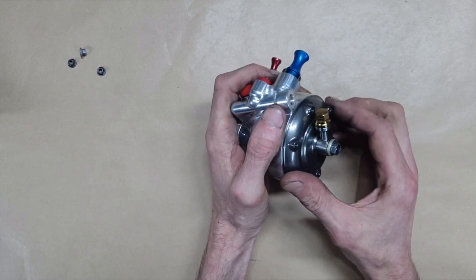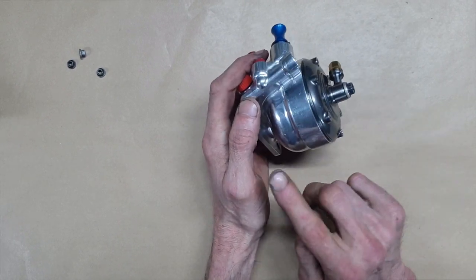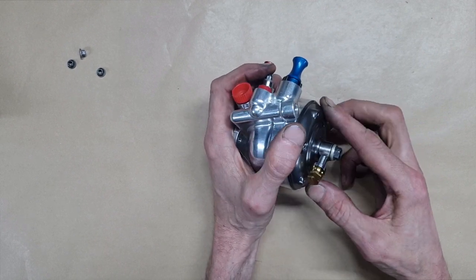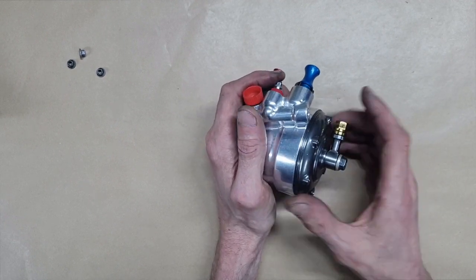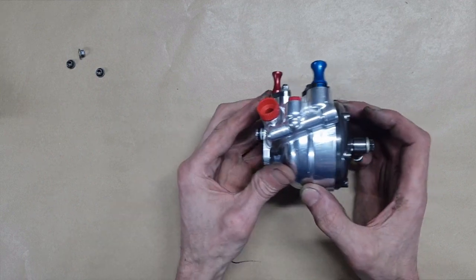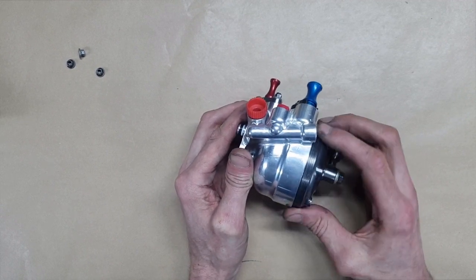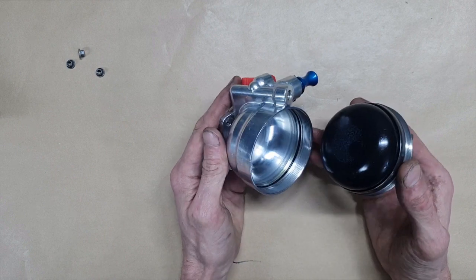So I should now be able to open this and show you the inside. This is aluminium — 7000 series, not 6000 series. Taking off this cap here — hydraulic oil in here — and this side is pressurized nitrogen on the other side of the diaphragm. Let's unscrew this — it's actually quite a rough thread — and there we are.